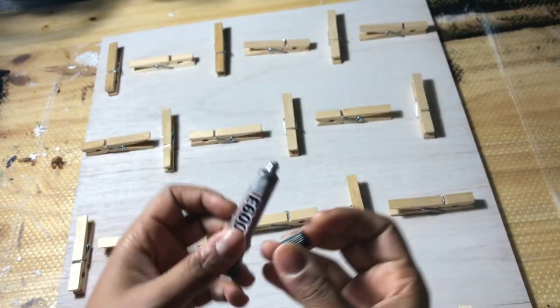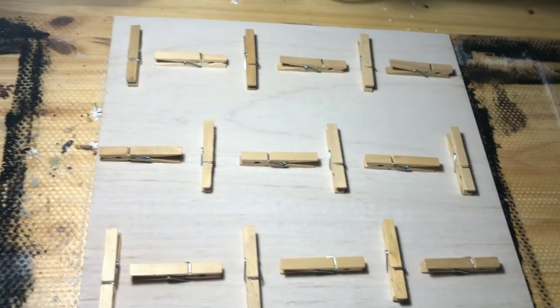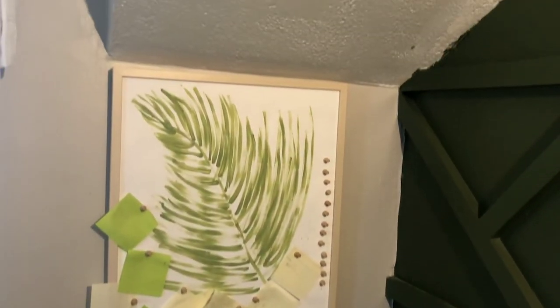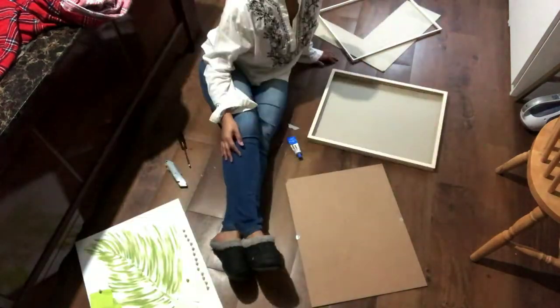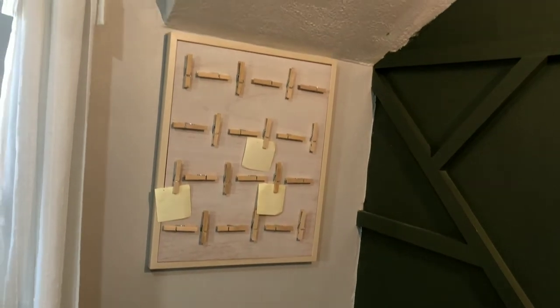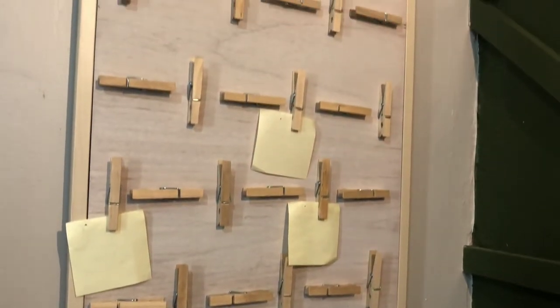I highly recommend using E6000 so that you can get a really good strong hold on the clothespins, and it also dries a lot clearer than hot glue does. Just make sure you let it dry overnight. This is the old memo board — I actually have a tutorial for that on my website. I made it for about three dollars using some foam board from the dollar store, then hand-painted the leaf. I used the same frame and put this memo board inside, and this is what it looks like when it's done.